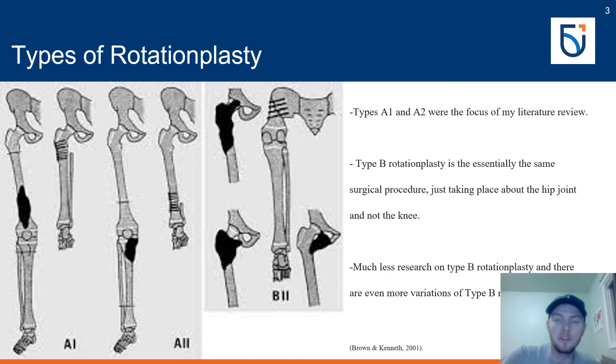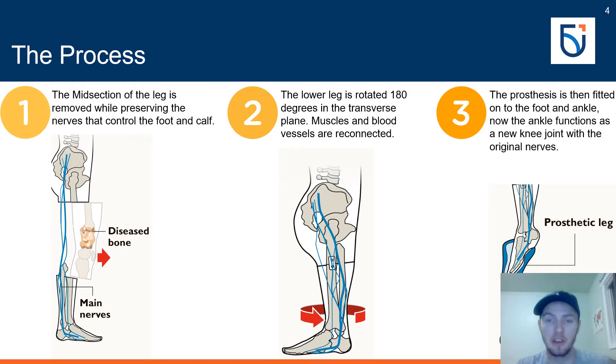There are other types of rotationplasty, but my presentation mostly focuses on type A, which is when the ankle joint functions as a new knee joint. There is also type B rotationplasty, where the knee joint functions as a new hip joint while the ankle simultaneously functions as the new knee joint. This introduces much more complicated biomechanical implications, and there is much less literature available for this type, so I excluded it from my review.